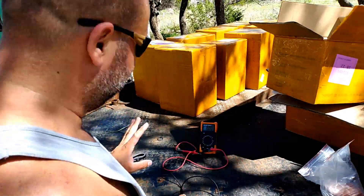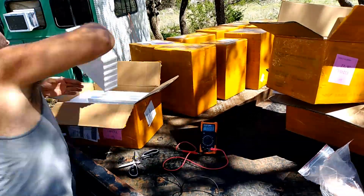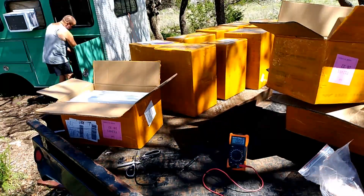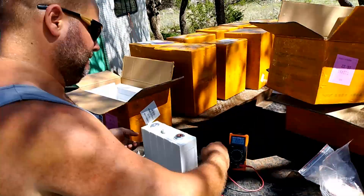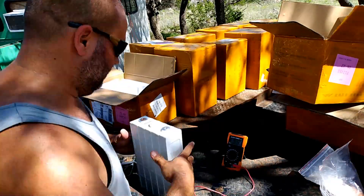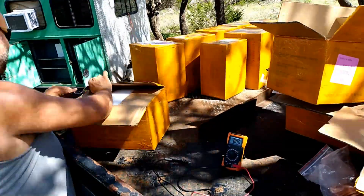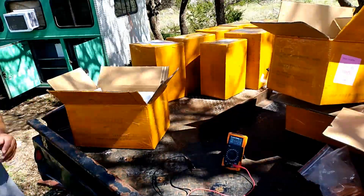I wanted to throw a little voiceover in here because watching me open boxes — now that I go back to edit this, I had to cut it way down. This was a lot of boxes; it basically filled up the back of the flatbed. What I did was carefully take each one apart. The video evidence was not so much for YouTube, although it can be useful for others embarking on this — it was really more so I could provide it to the seller.